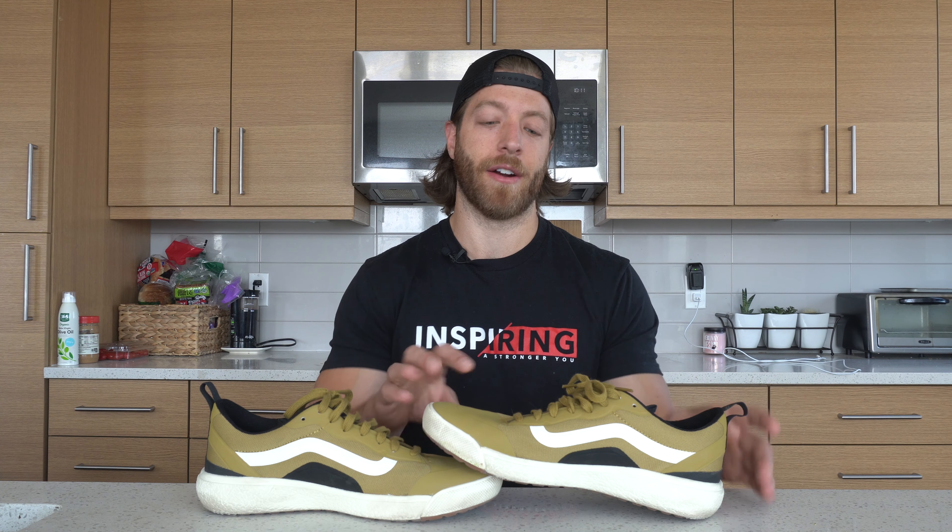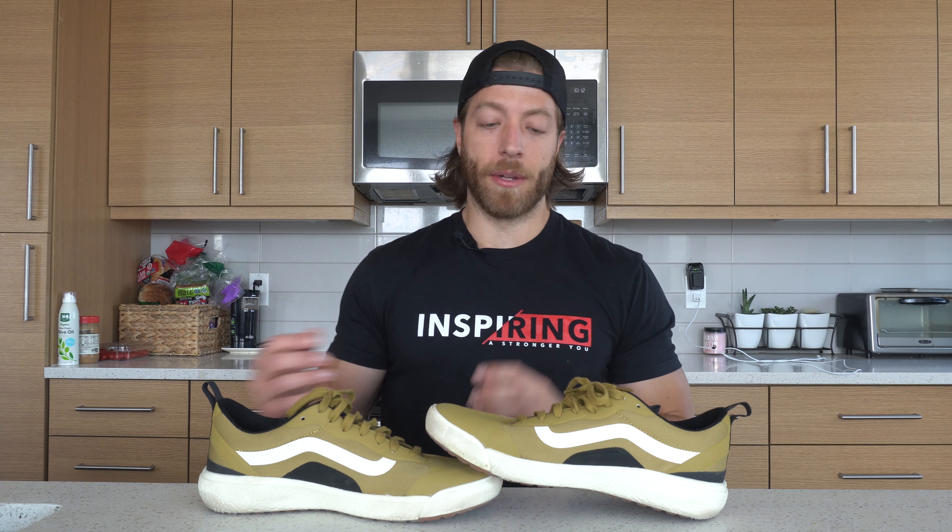For skating, we talked about this in the cons — I would highly suggest skipping it. The durability just isn't there on this mesh upper, especially on the lateral side where you'll be dragging up the grip tape. Overall, this shoe is great for day-to-day wear and dips its toes into a lot of different performance areas, but it's a Vans model — it's not going to excel in any niche form of cross-training.